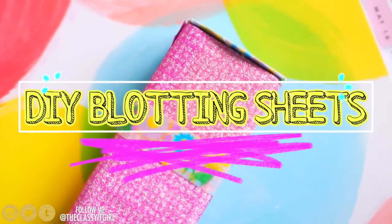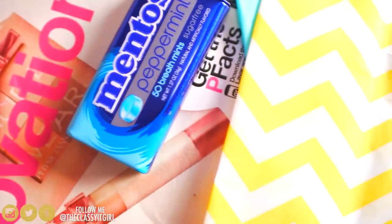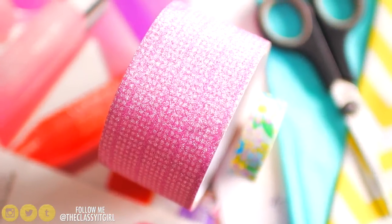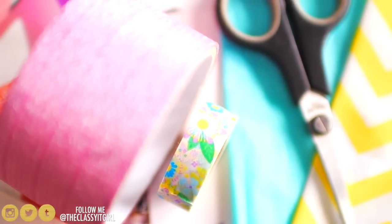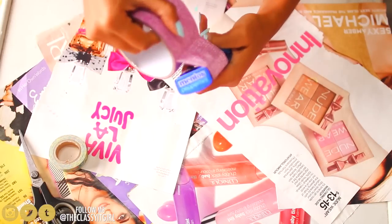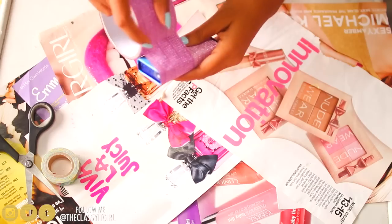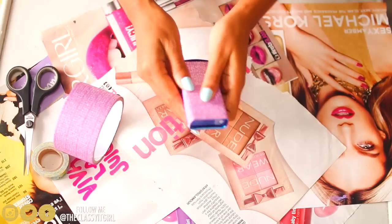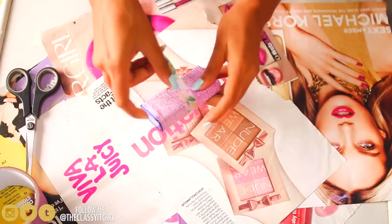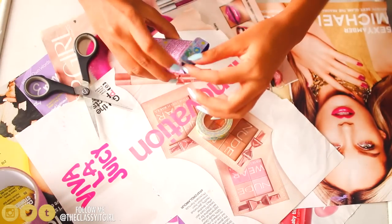Next up, we'll be making DIY blotting sheets as well as a little container to hold them in. I'll be upcycling an empty Mentos container using glitter tape and washi tape. And for the blotting sheets — believe it or not — you can use tissue paper that you'd normally find in gift bags. First, I'm going to stick glitter tape onto my Mentos container, then add a little piece of washi tape in the middle to add some fun colours.